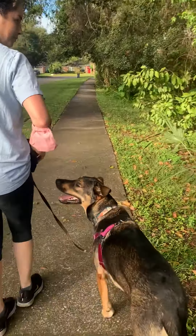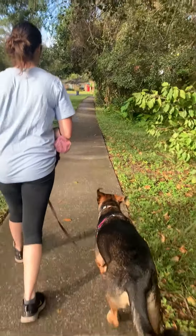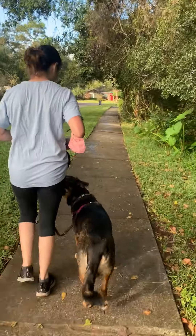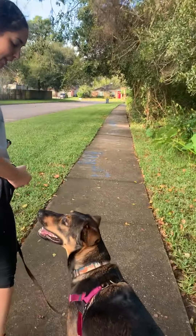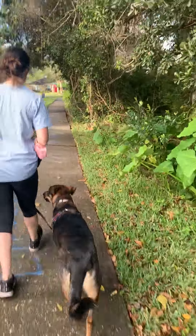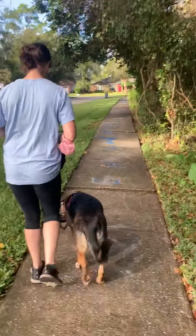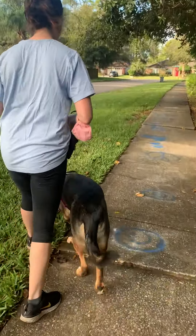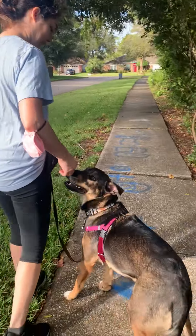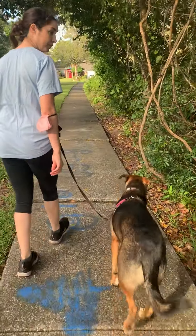We're gonna get him to do this until it's a really bad habit, and then we're gonna start to pull food out when the behavior is strong enough to take that. Yep, that's exactly what you want — look where you are, check the world out, take a sniff or a pee, come right back to me.